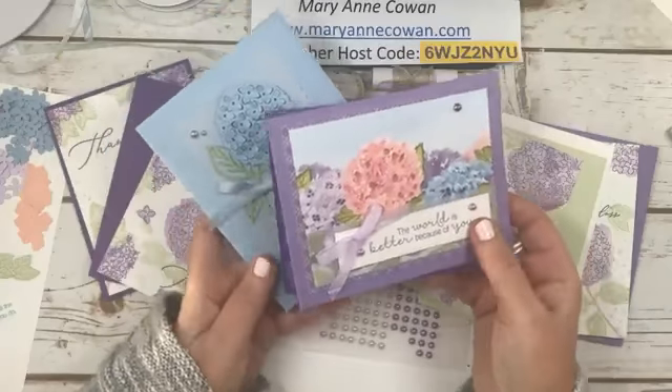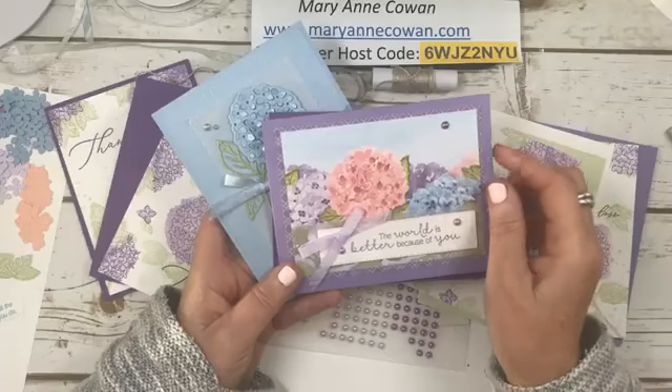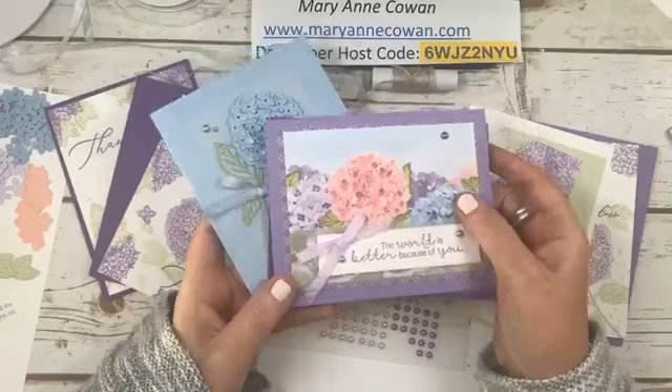And then this one — one of the sheets of paper has this row of flowers at the top and the bottom, so I just cut a piece and made it into a card. And I did add Wink of Stella.